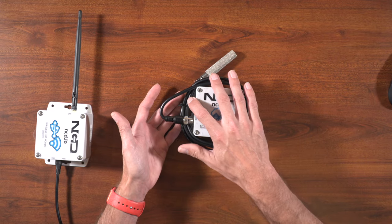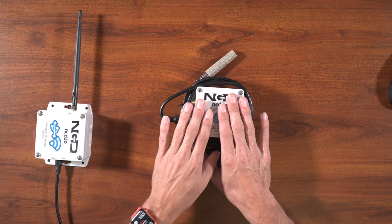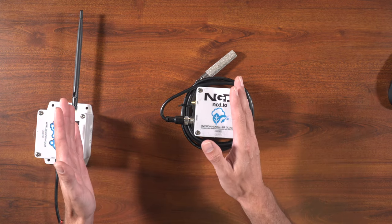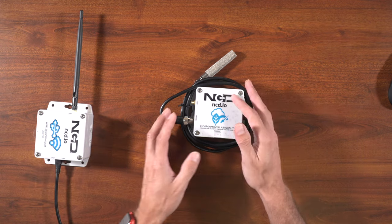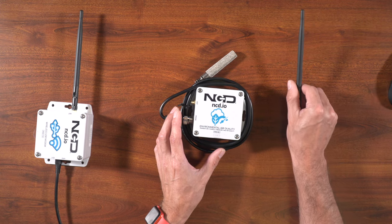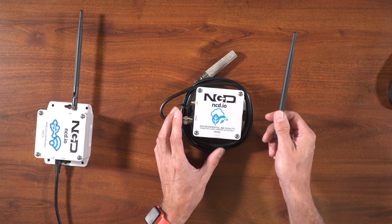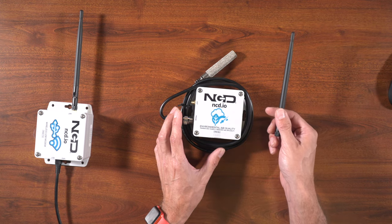I'm not going to install the antenna onto this sensor, because anytime the sensor and the modem are this close together, we can actually have too high of a signal — it will actually wash out. I only recommend installing the antenna on both sides, the modem and the sensor, whenever they're at least 10 feet apart.